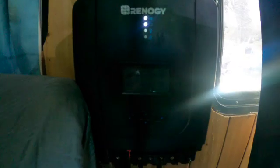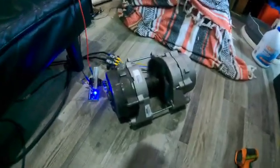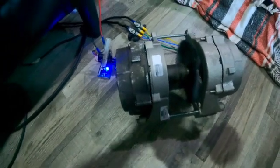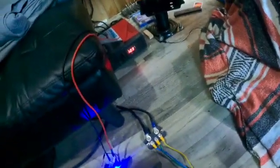1,500 watts, 12.3 volts, and we're holding steady. That is connected to a 200 amp-hour LiFePO4 battery. I'll get a shot of the roof to show you — we've got four 235-watt solar panels up top, but they cannot push that much wattage at the same time without crashing.